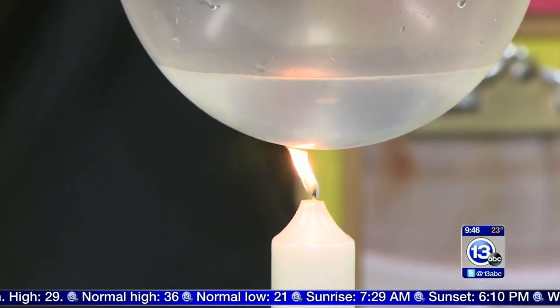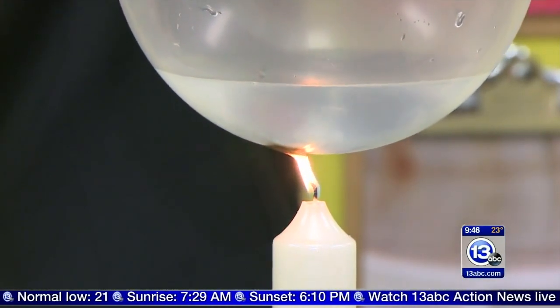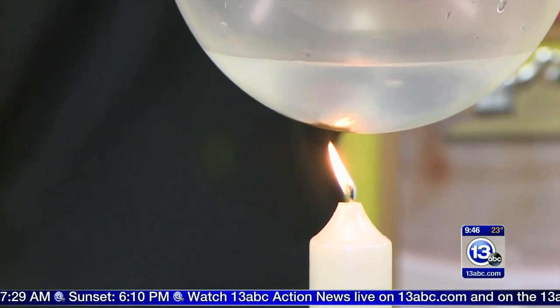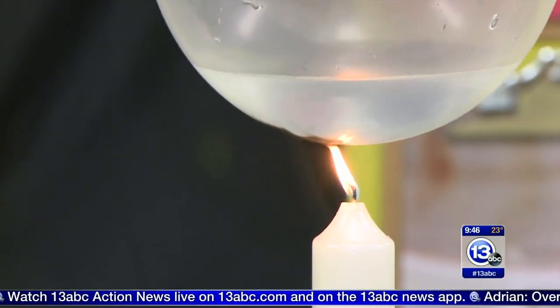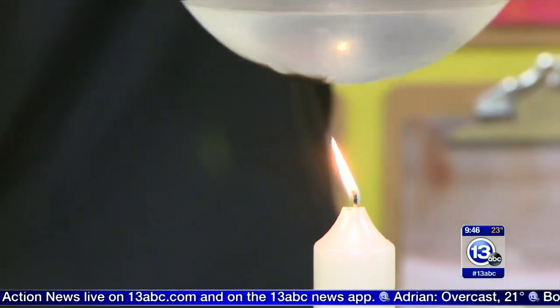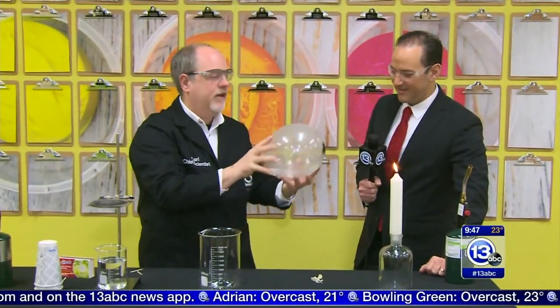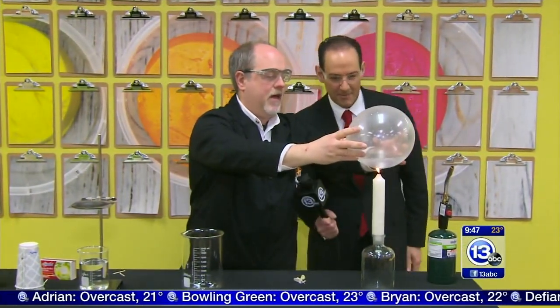Bring it down a little bit more — don't be too gentle. The balloon's not going to pop. It looks like it's burning, but no — that's just soot from the candle wax sticking to the bottom. We definitely had it in the flame and it did not pop.